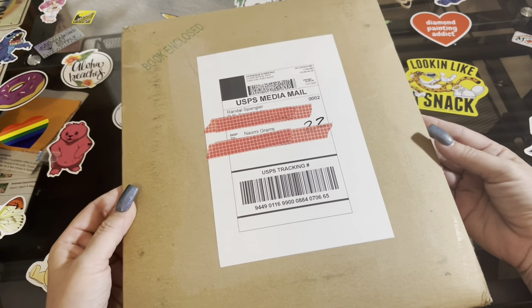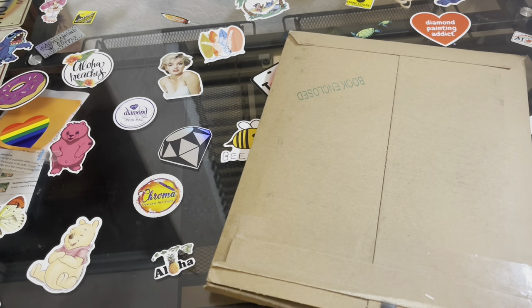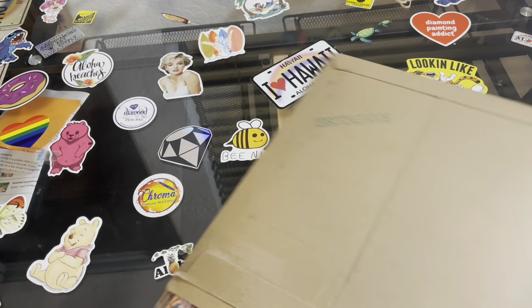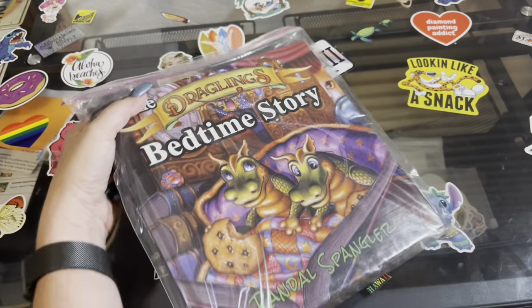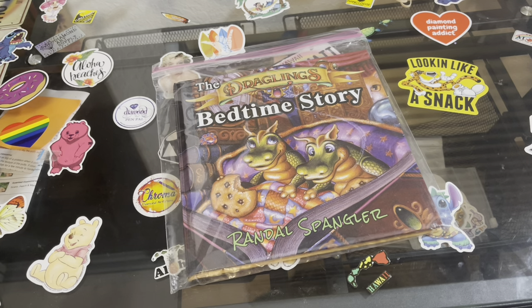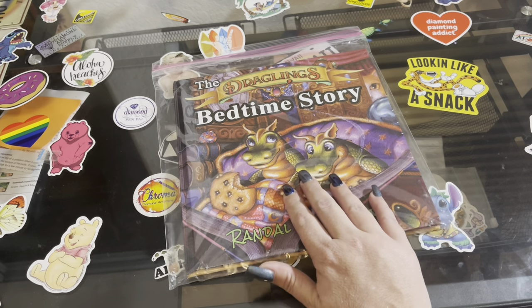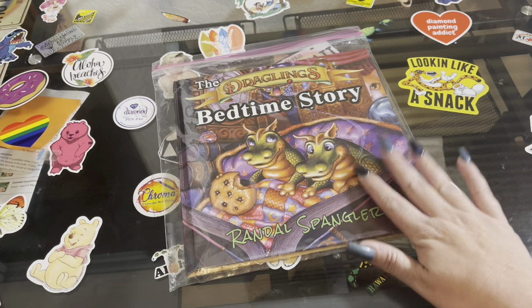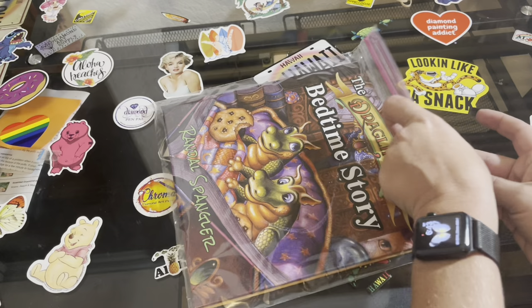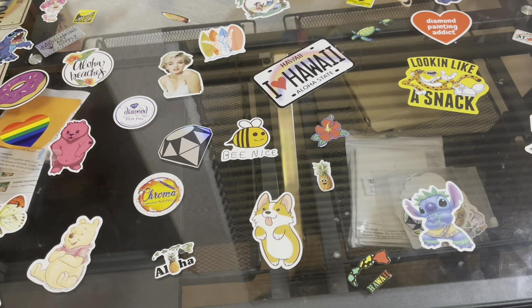This first one comes from the wonderful Mr. Randall Spangler. Yep, I got his book! When I saw he was coming out with a book I had to get it, so I ordered myself one. After I ordered it I realized I should have ordered one for my chicky nuggy — don't worry guys, I got her. I ordered another one because I ain't sharing this one with her.